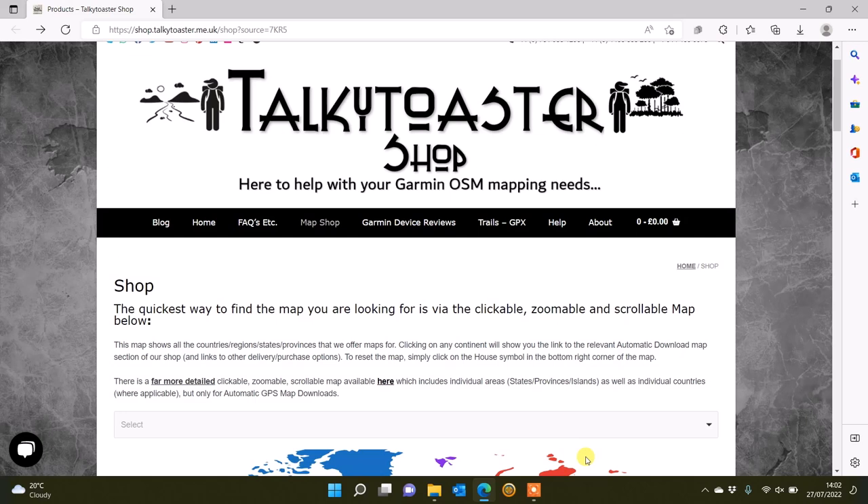Hi, this is Andy from GPS Training. In this video we're going to take a look at downloading some alternative maps to load onto our compatible Garmin watch. These are colour maps that we're going to download for the United Kingdom from a website called Talkie Toaster. The watches we're using today are the Garmin Fenix 7X and an Epix 2, which we'll show at the end of the video.